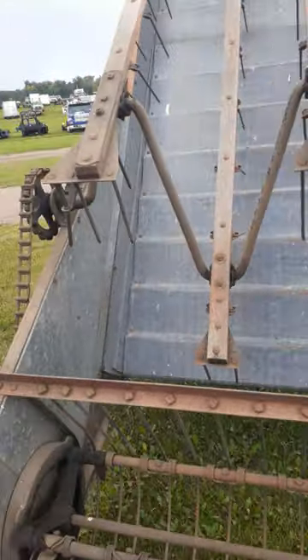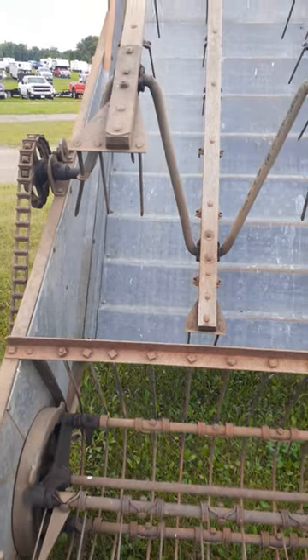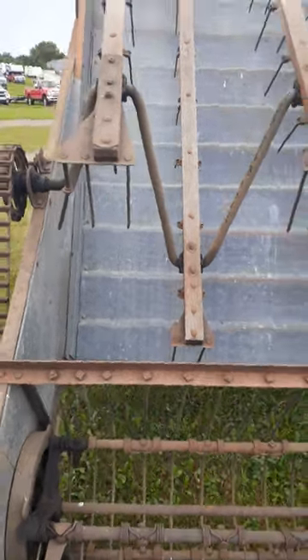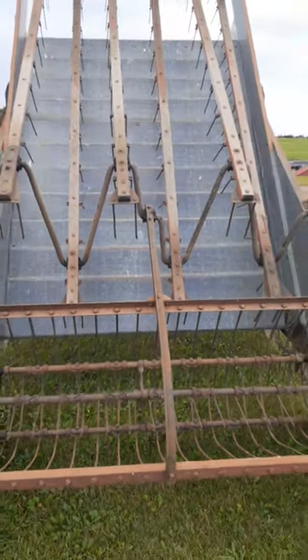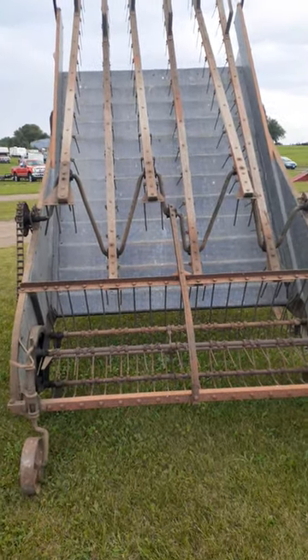I remember, when you thought you had a real good load, you piled it up and you were standing a good ten feet off the rack surface. He'd look at that and he would say, 'Well, that looks like about six bales.' Well, thank you.